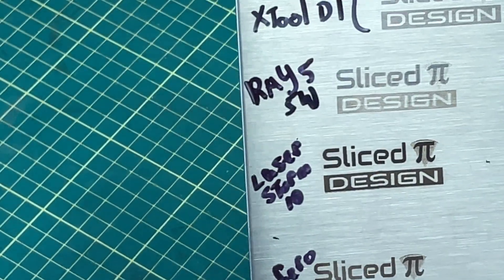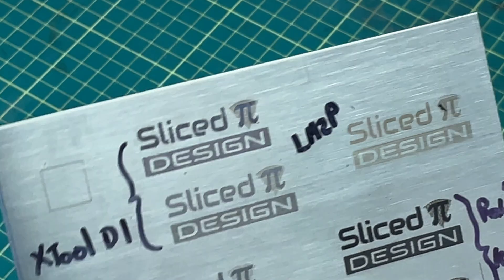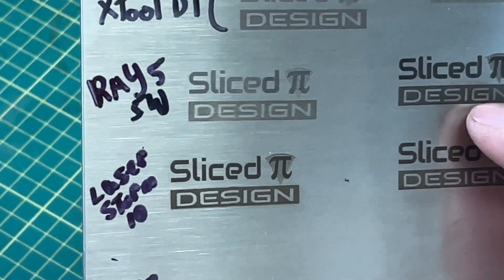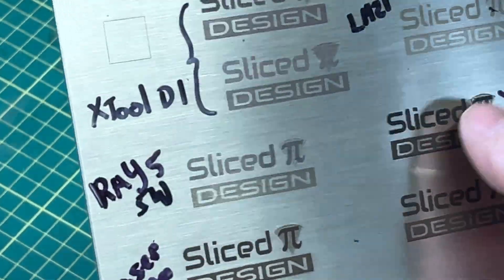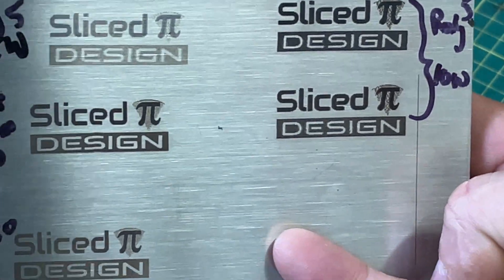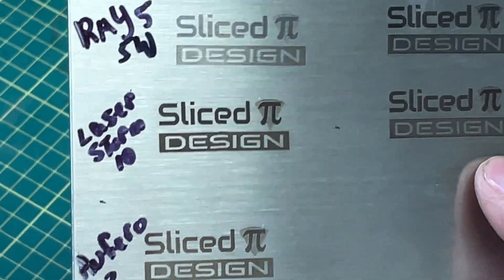When I did the test on stainless steel, you can see some comparisons here — the original Ray 5 5 watt, the XTool D1, even the Laser Master 2 Pro. I basically did two tests on the Ray 5. The top one used the same settings as the XTool D1, and you can see it's very, very dark — you can actually feel it on the stainless steel. So I doubled the speed and did the second one, and it's a little cleaner. I could actually go a little faster even. Stainless steel engraving is a big win.